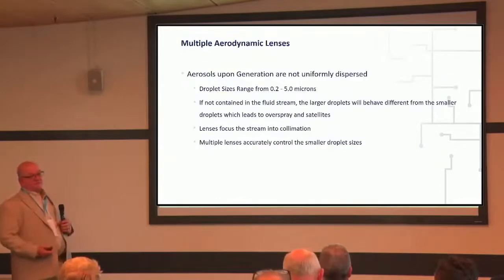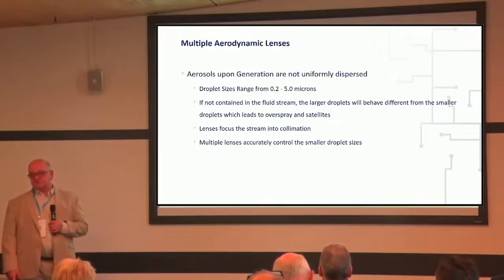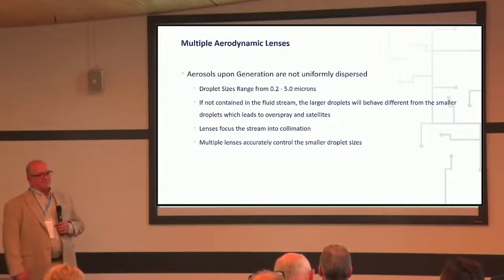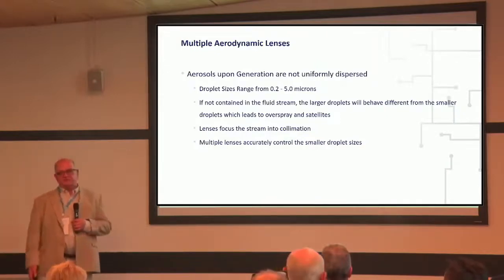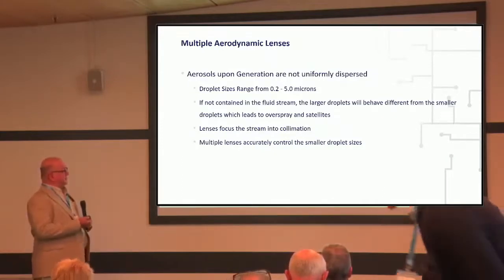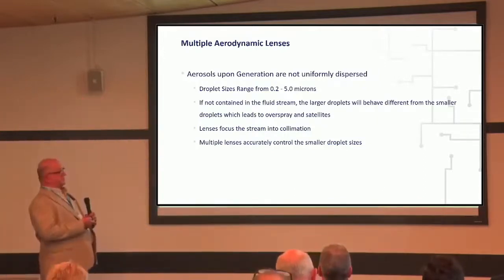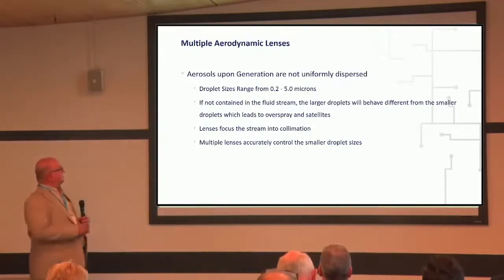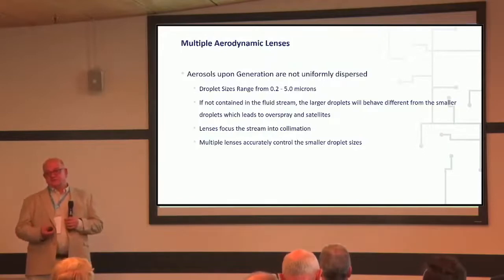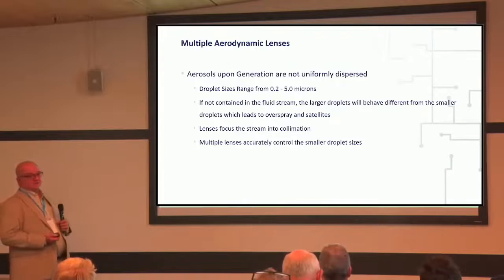How do we do this? We had a lot of knowledge when we developed this next generation technology, having worked on the first generation technology. We actually licensed the technology from Sandia Labs, which uses multiple aerodynamic lenses, and that really allowed us to clean up our overspray. Most aerosol generators generate a polydispersed aerosol — in this case, droplet sizes range from 0.2 to 5 microns. Each of the droplets in the flow stream focus differently based on their size, so if you use a single aerodynamic lens, you're not going to get everything focusing and you get overspray.